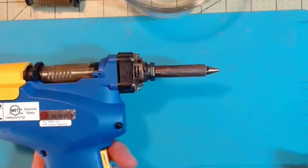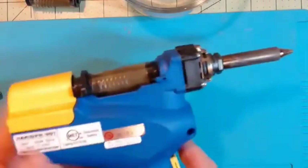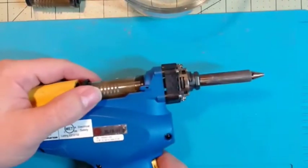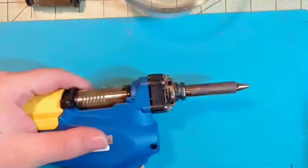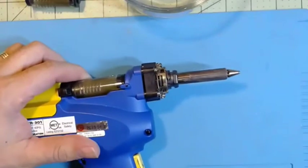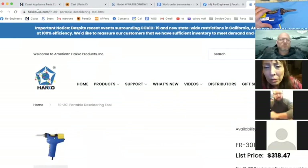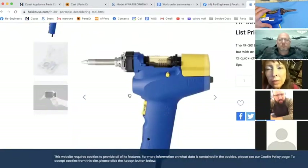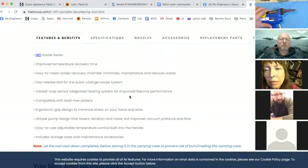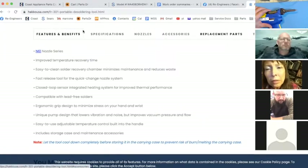It's kind of bulky. As far as cleaning this thing, I'm going to show you how it works and get into it quite a bit. But before we do that, I'm going to go to the Hakko website — hakko usa.com. Here's the desoldering gun, and down here is the N61 nozzle, which I think a lot of people are missing. All of these tabs are very important.